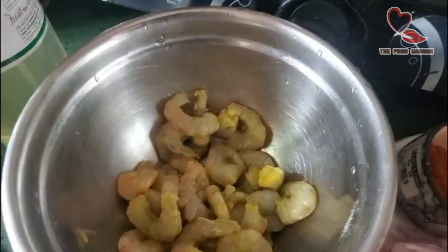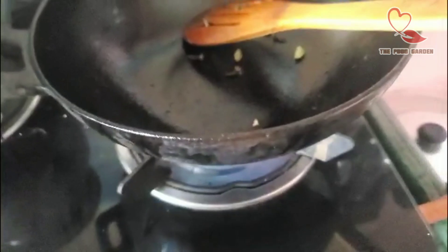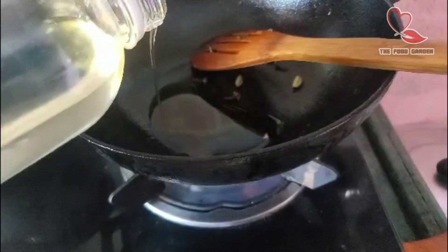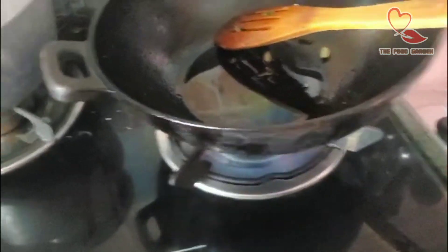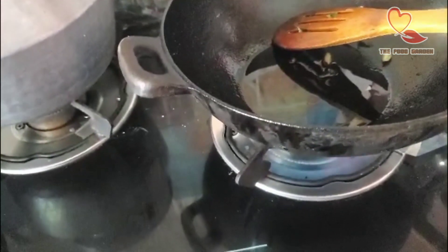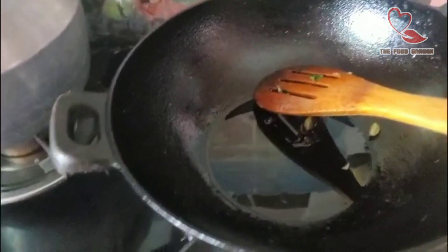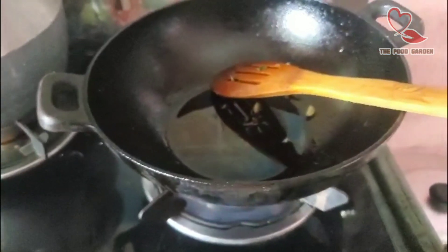2 spoons of coconut oil, 2 cloves of chili, 1 teaspoon of olive oil. When this is hot, we will use an iron pan.